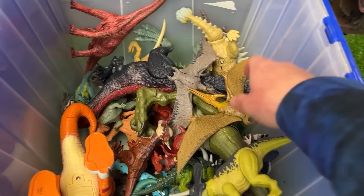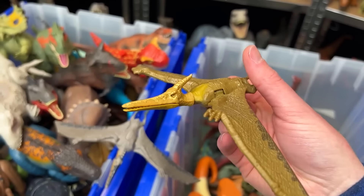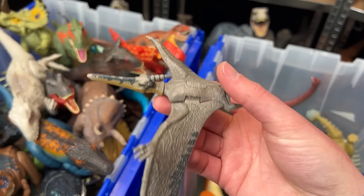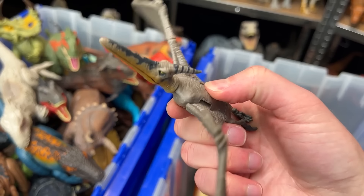Over here we've got a few flying dinosaurs. These are smaller figures. I believe that both of these are Pteranodon figures. This first one's got some cool reflective gold coloring on its head. The rest of its body is like a dark green color. And this second one is more of a grayish color. It still has some yellow on its face, but this one actually has a button on its back to flap its wings.